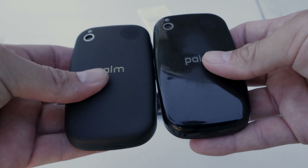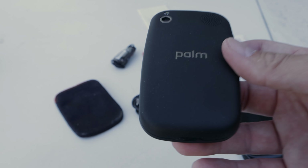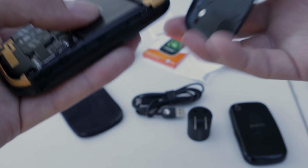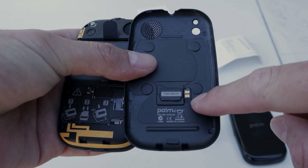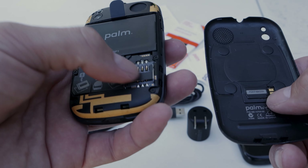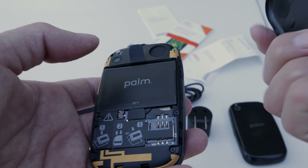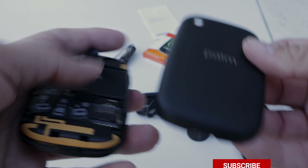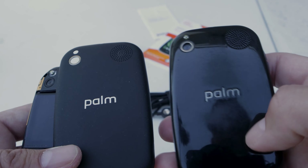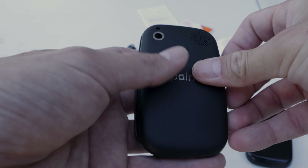The devices are exactly the same size in every single way. The other big difference on the AT&T version is that it supported a form of wireless charging. When we open the back, we have these little connectors and a module that connects to the phone to enable wireless charging. Also, the backing is a rubbery plastic matte versus the shiny hard plastic on the original Palm Pre.